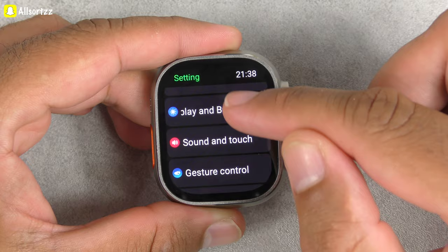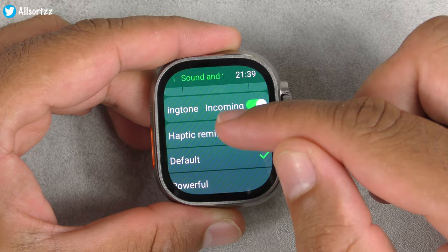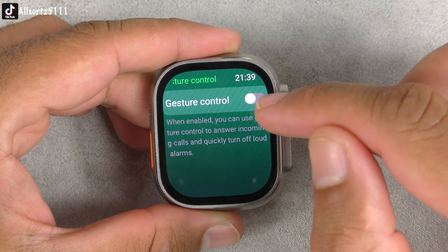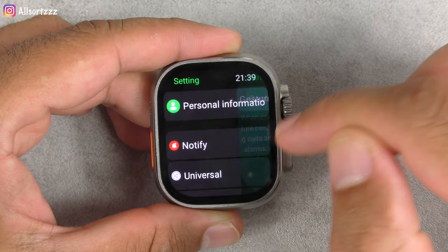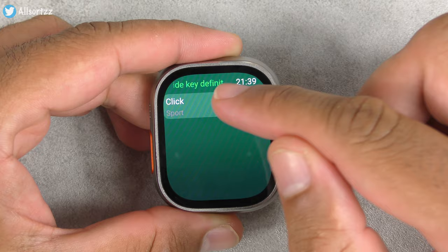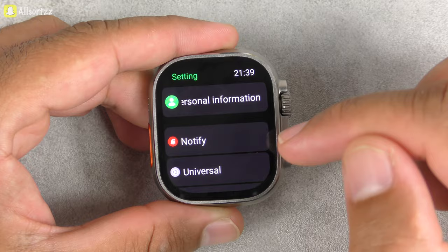Turn wrist to wake and cover screen off can both be toggled on and off. You've got always-on display, font size which you can change to big or small — that's a first for some smartwatches. Screen off time is 10 seconds — we'll change that to 20. Wake-up screen options: always, 50 minutes later, or 60 minutes later. Sound and touch settings include call ringtones, haptic reminder — default or powerful — and crown tactile sound when turning the crown.